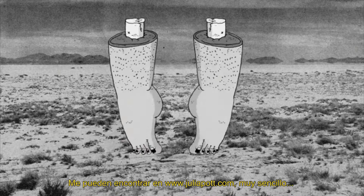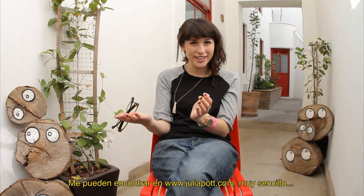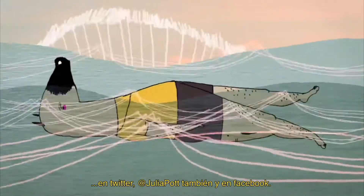You can reach me at www.juliapott.com, not hard to find, and then I'm on Twitter, Julia Pott, as well, and Facebook.